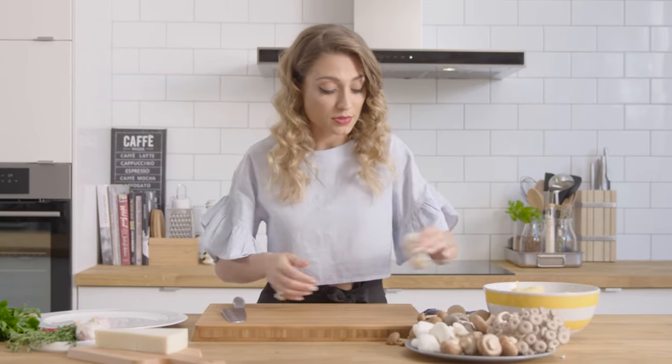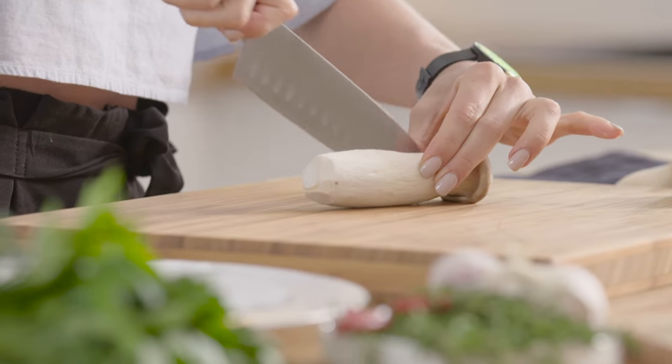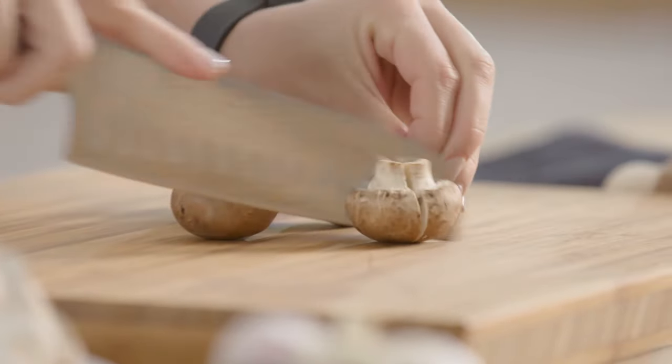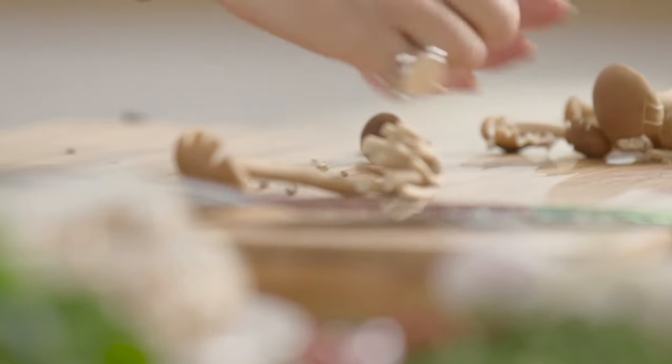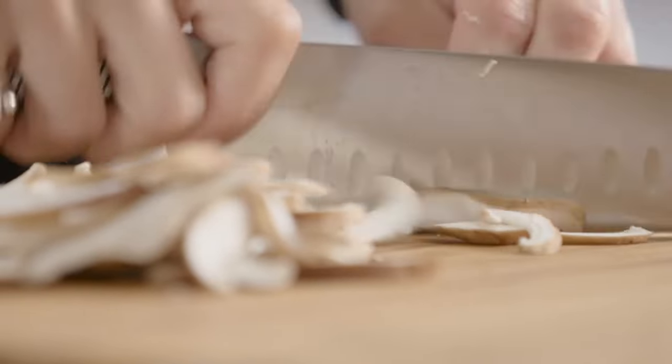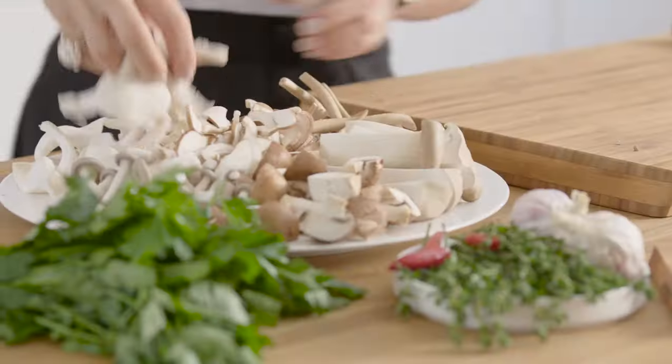The first step is to prep our mushrooms. Depending on what size and texture they are, that will determine how we're going to cut them and at what time we're going to put them in the pan. The oysters are the most delicate, so they'll be going in right at the end. You can simply grab them and split them down the middle — they tear apart in a really delicate way into pretty good mouth-sized pieces.